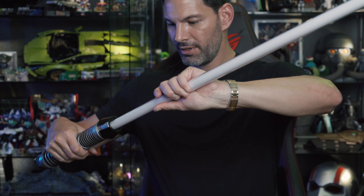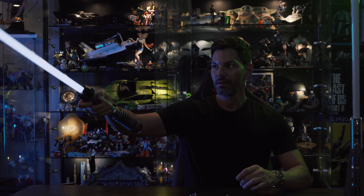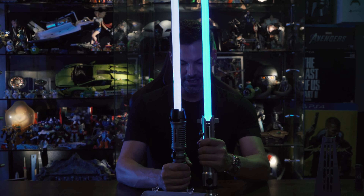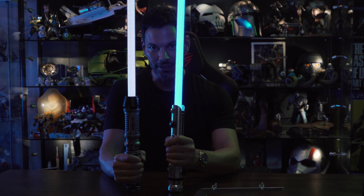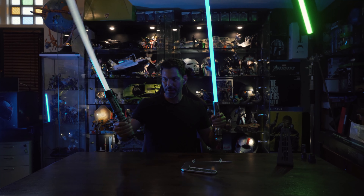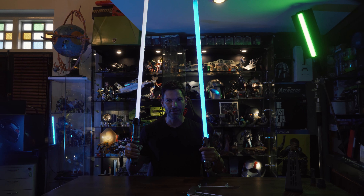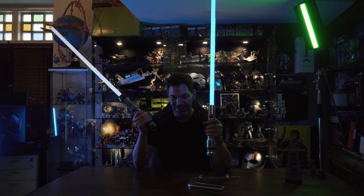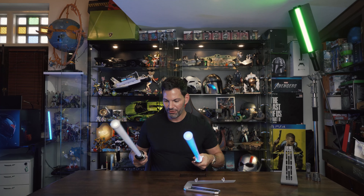To put the blade in, just turn it up, lock it in, and it makes that sound. This sounds badass — pretty amazing. Comparing them side by side: the Galaxy's Edge version is longer, but you can customize the hilt to whatever you like. The Ahsoka Tano is lighter and feels a little more responsive in terms of sound. The audio from the Galaxy's Edge version is really, really nice though — a very close call overall.